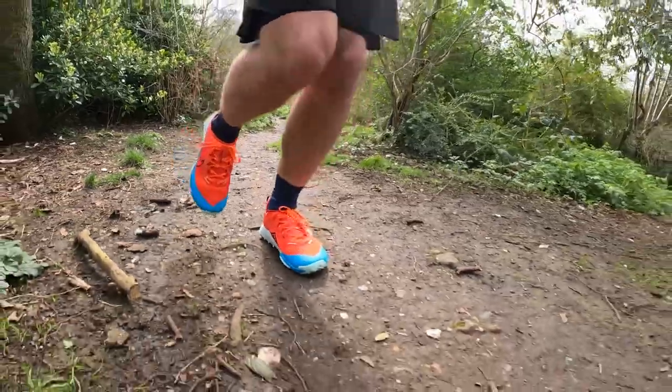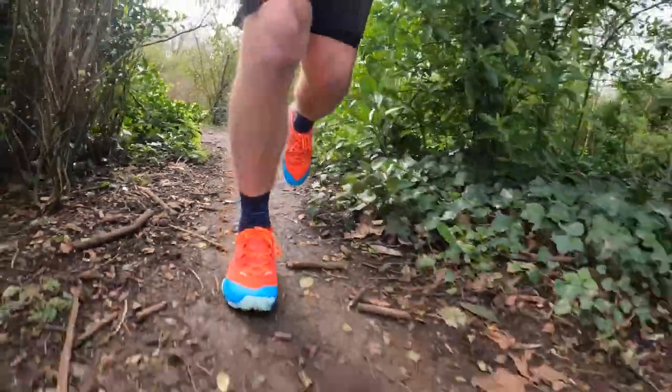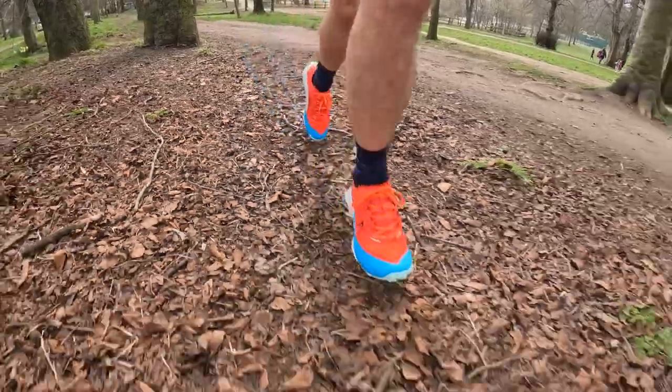I've done about 40k in the Terra Kiger 8 so far. Coming off an injury, I've just been doing base-pace 10ks — around five-minute kilometres — to see how it delivers at a consistent pace. I've been doing it over various terrains, from harder gravel surfaces to mud and fields. There hasn't been much rain in the UK so I've largely been testing it in drier, harder conditions. Over those runs, I haven't been disappointed by the Terra Kiger 8 — I think it's a fine shoe for general trail running, but I definitely didn't find it that enjoyable to wear.